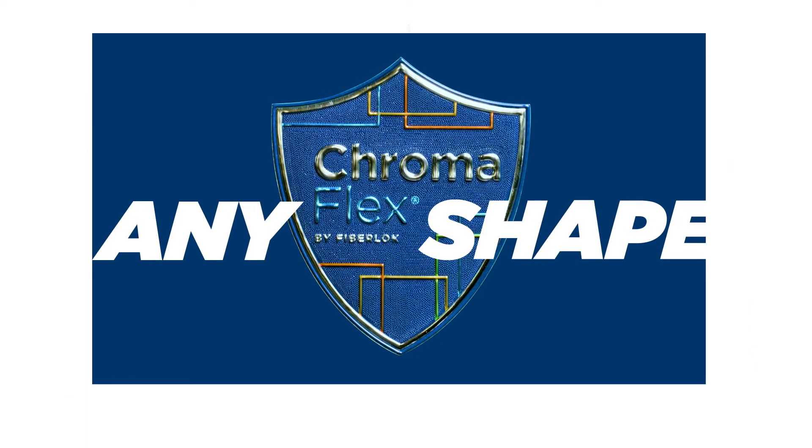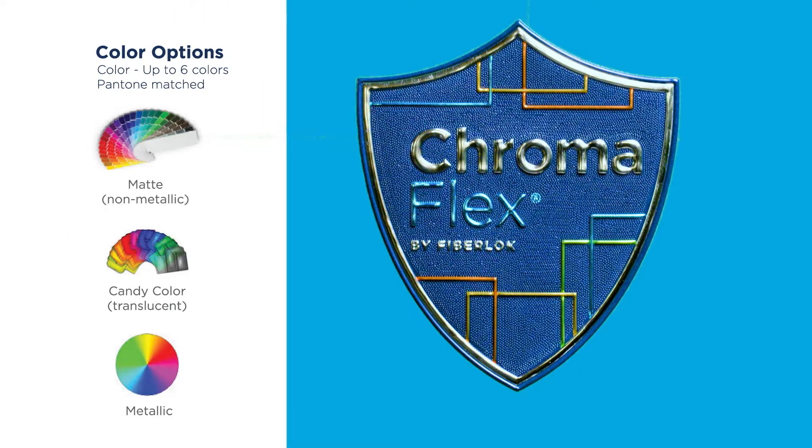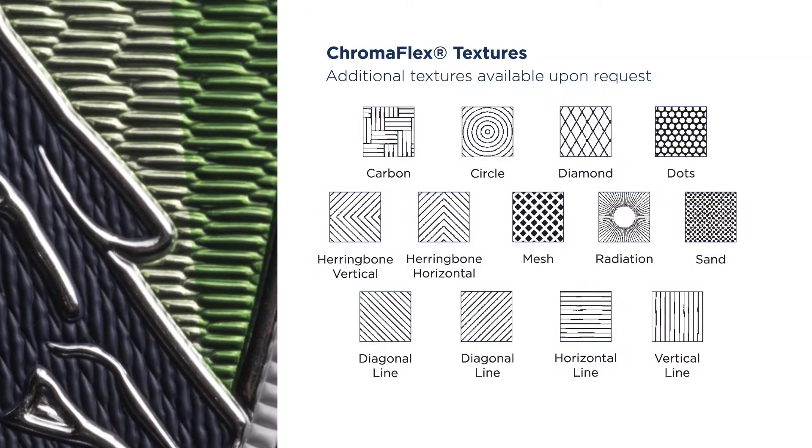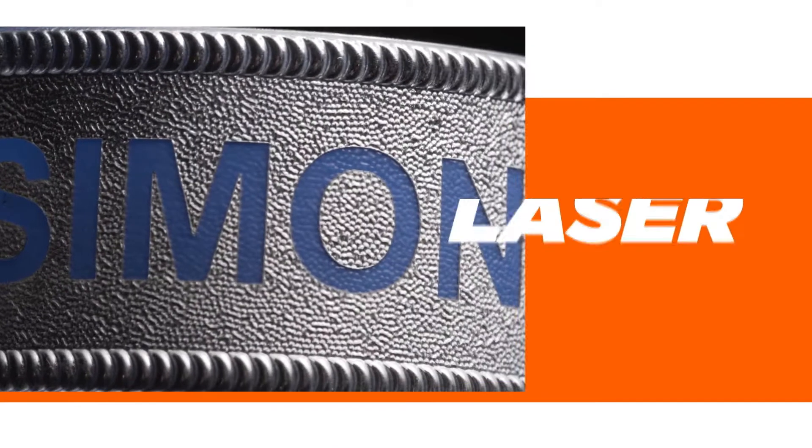Crafted in any shape you desire, Chromaflex designs replicate metallic colors, combined with a unique blend of lines and textures that can have custom seal inserts or be laser engraved.